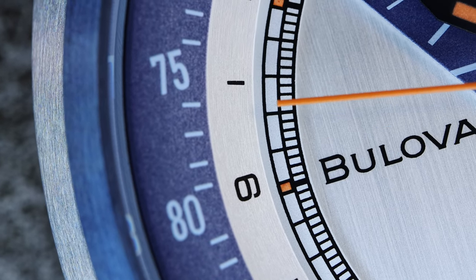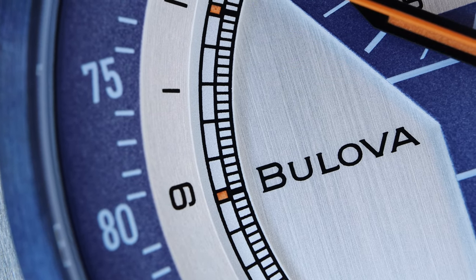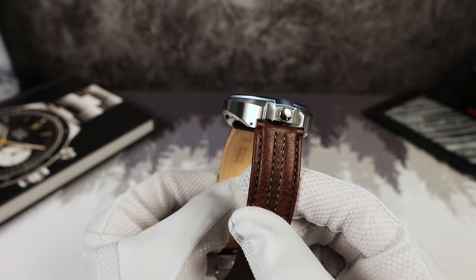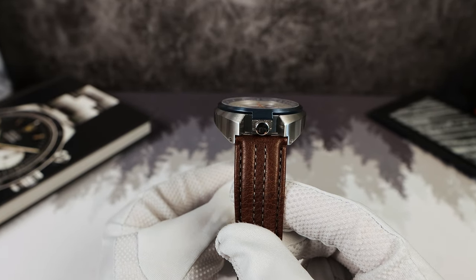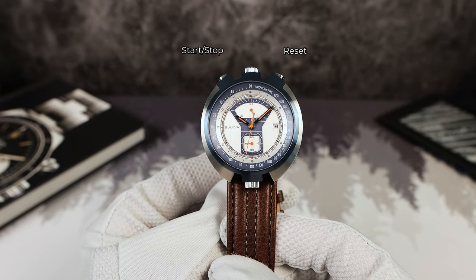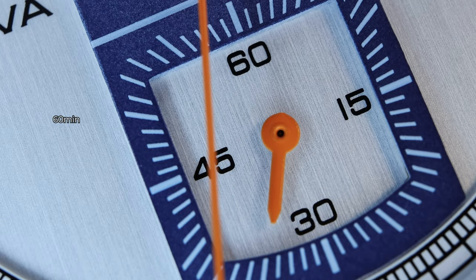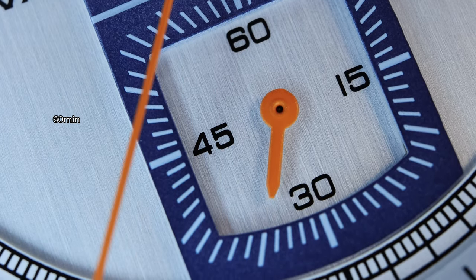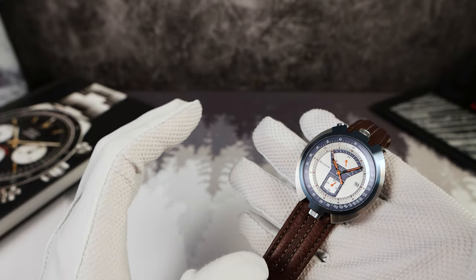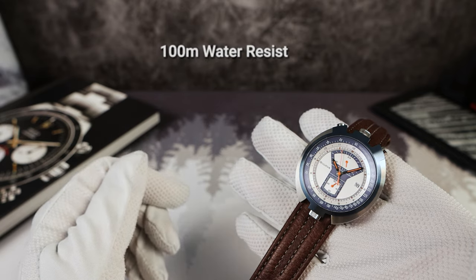Straight away, you're getting a watch like none other. It looks unique and it's going to be a conversation starter. The bullhead design is not very common. I find it a little finicky and hard to use on the wrist and even off the wrist. The crown's a little too small. The pushers — while you do get a decent click when you start the chronograph, it's mushy when you stop it. But even with two crowns and two pushers, the watch still has 100 meters of water resistance. That's excellent.